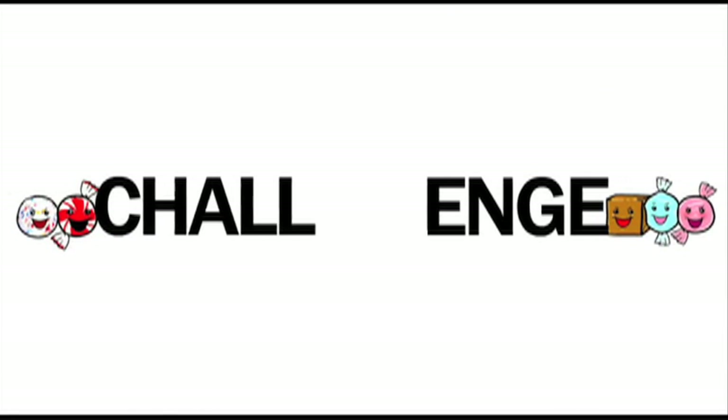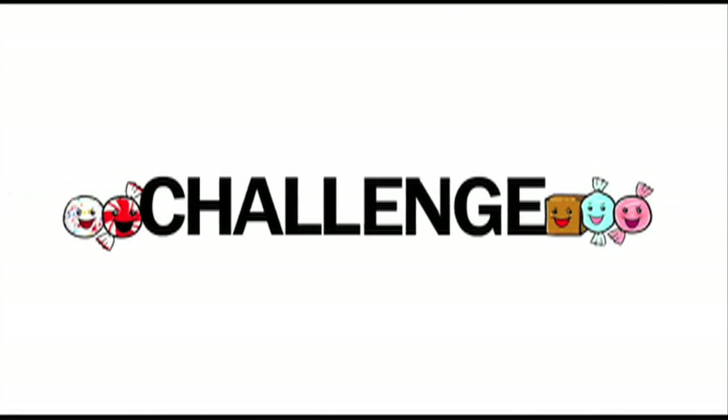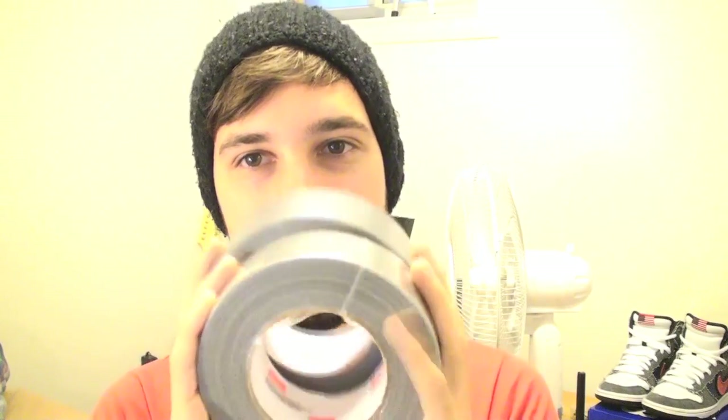Duct tape! I got the bulk pack of the duct tape because my video is going to be an extreme waste of material — not waste, it's for the better good. It's for your entertainment, it's for me, mostly. John hates duct tape for some reason. I love it. I think it's just, you don't even know what it's really for, but you could use it for anything. Maybe it's just me being a Canadian and my love for duct tape.